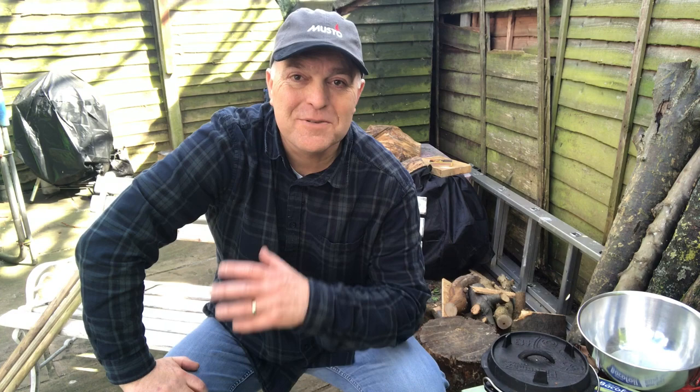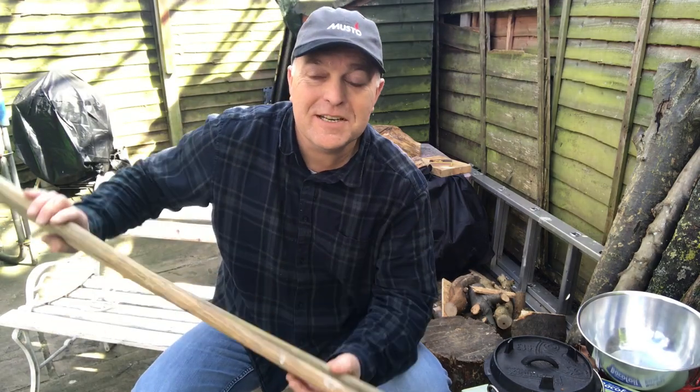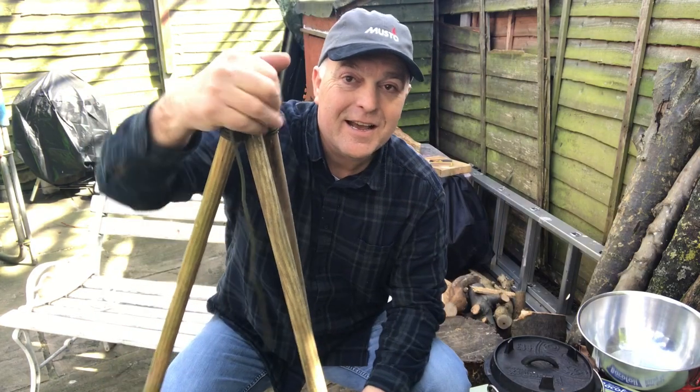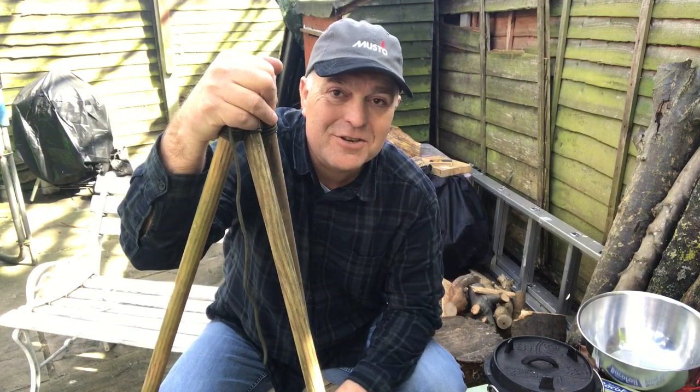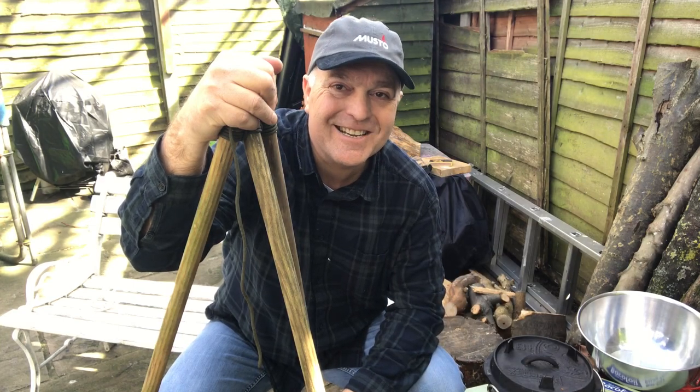Hi there, welcome to Graze Outdoors and welcome to our back garden again, so you're going to have to forgive any background noises. Today, as you can see, I've lit a fire and what we're going to do today is we've got the Dutch oven out and we're going to be making some cheese scones in the Dutch oven. I've gathered some old broomsticks, put a good old scouting lashing in the top and we've got ourselves a tripod, and the first thing we're going to do is get this oven heated up. So let's get going, stay with me.